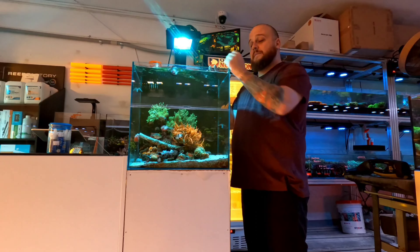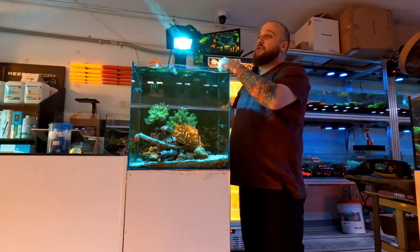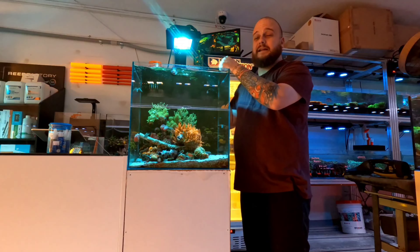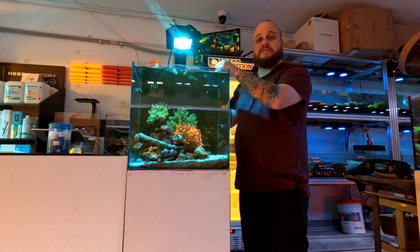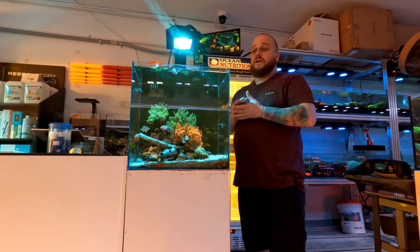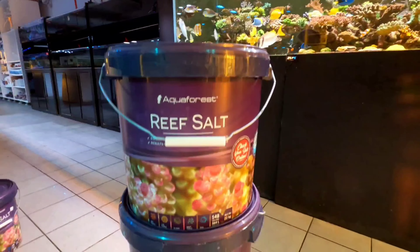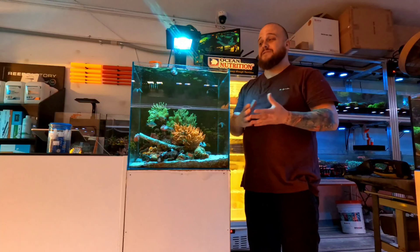Another thing we do in this tank is a 20% water change. This tank is 45 by 45 and we do about 20 litres a week — that's where the cost comes in. Apart from electricity, that's pretty much the only ongoing cost on this aquarium. You can't use tap water; you've got to use RODI filtered water. We mix artificial reef salt — or you can use natural sea salt, which we sell here. You bring your drum in and fill it up for about 35 cents a litre, so it's about five to seven dollars per water change per week.